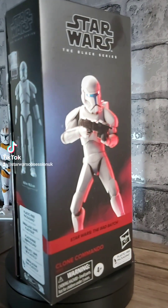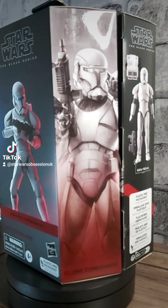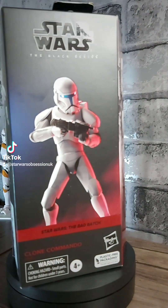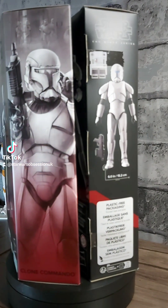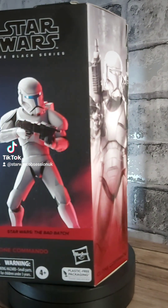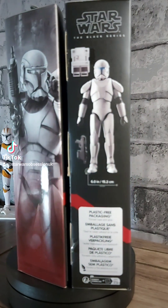This is a review of the Star Wars The Black Series Clone Commando from the Bad Batch TV series. I managed to pick these two up for a really good price of £15 each from Star Action Figures here in the UK. They do ship internationally, so it might be your chance to pick up these pretty good-looking figures, although I won't miss the windowless packaging — that was just not a bright idea. So let's get them open and have a look at them outside the box.